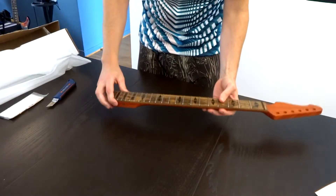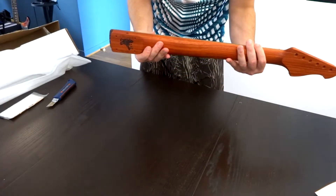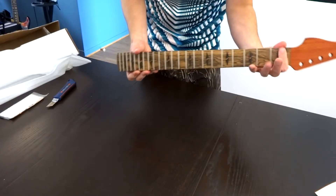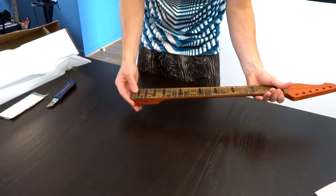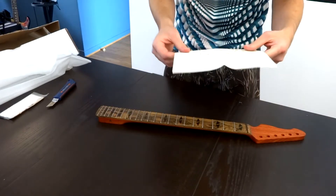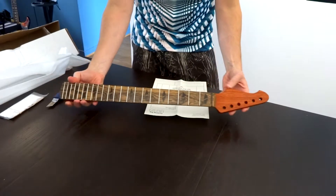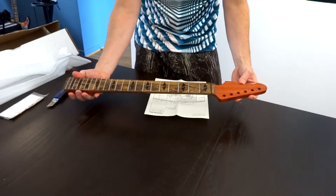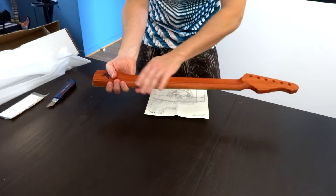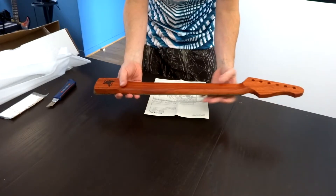For the specs, it's stainless steel frets, medium jumbo. The radius is 12 inches at the beginning until 16 inches at the end of the neck. It's a reverse headstock because for me it looks way better than the regular headstock. This red wood with the pores very visible — the pores are not sanded out, not filled in, so we can see the pores of the wood. So it's padauk, red padauk.